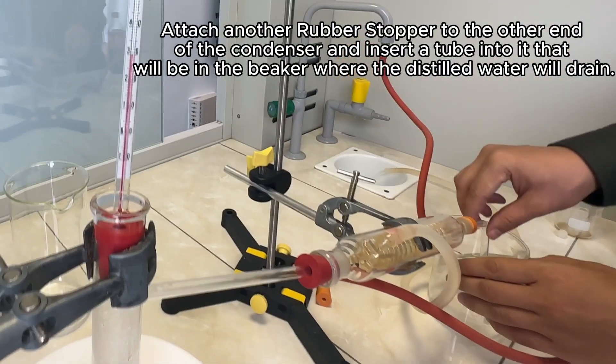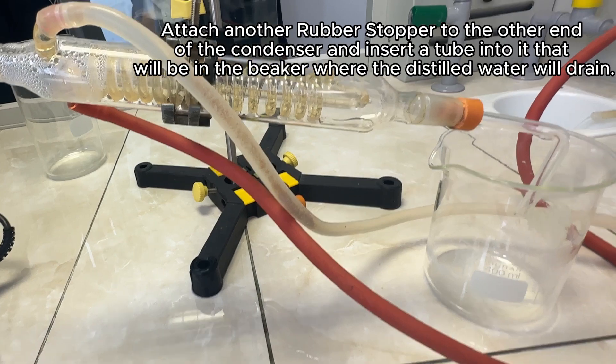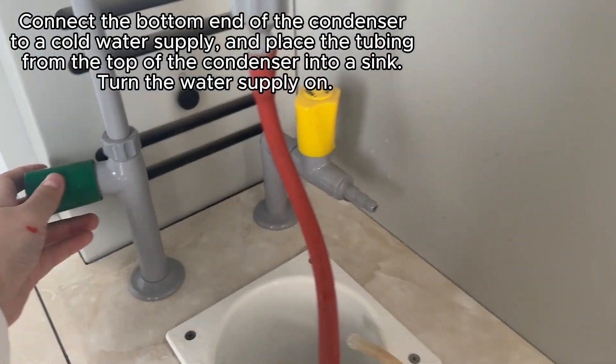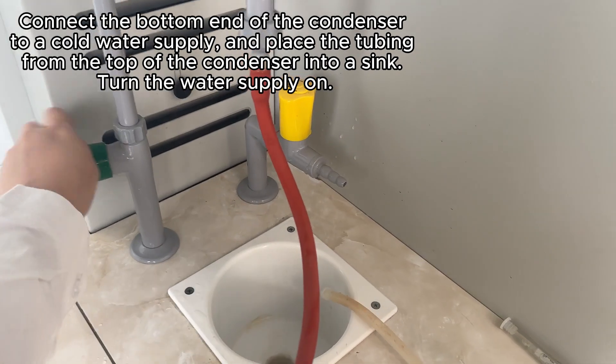Attach another rubber stopper to the other end of the condenser and insert a tube into it that will let the water drip into a glass. Connect the bottom end of the condenser to a cold water supply and place the other tubing into a sink. Turn the water supply on.